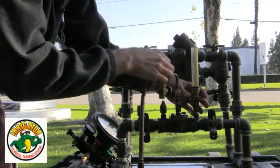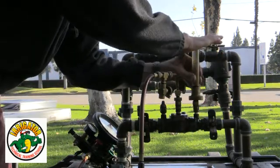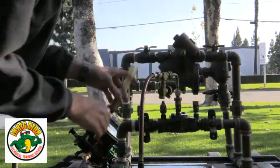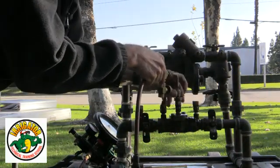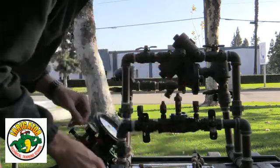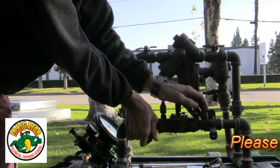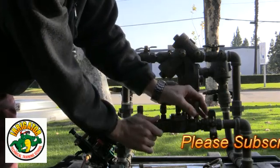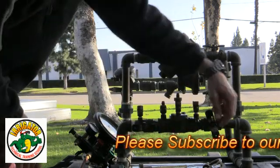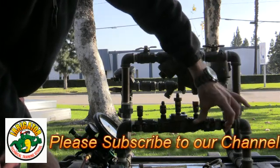I go ahead and close my shutoff valves and take off my equipment. I always want to promote positive pressure in the system, so I open shutoff valve number one and slowly open number two, restoring pressure and water to the customer.